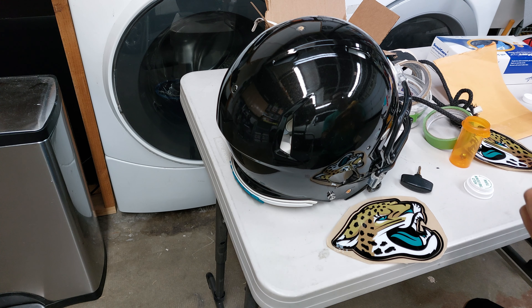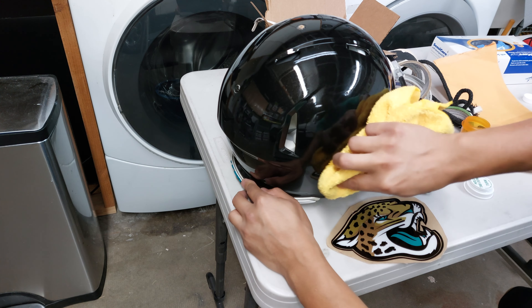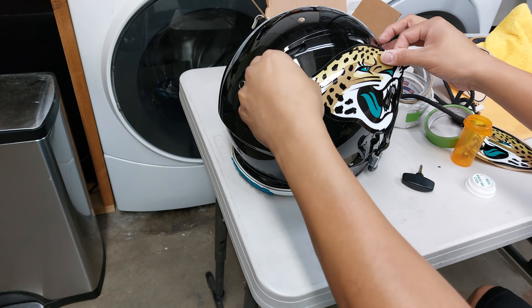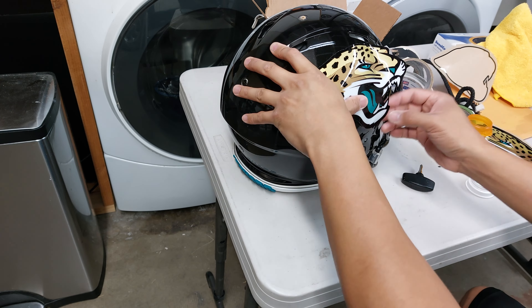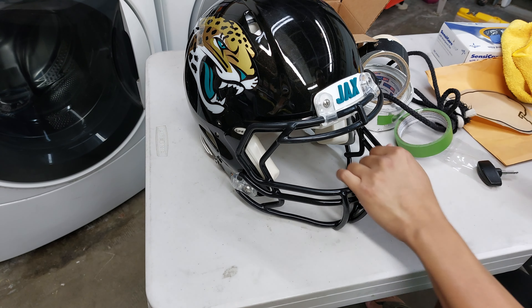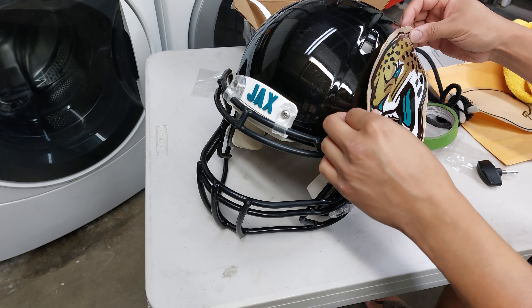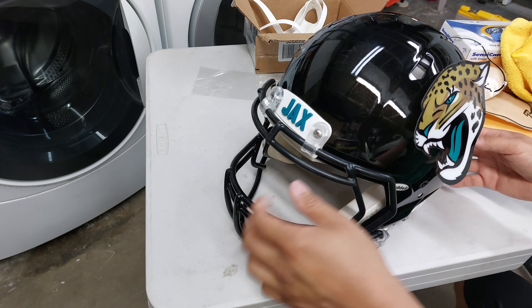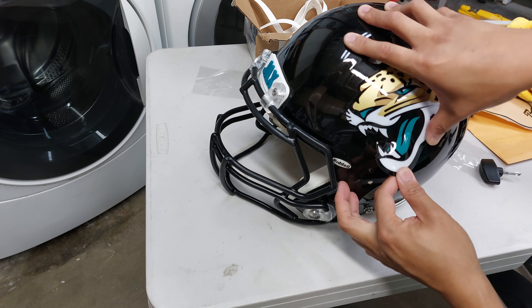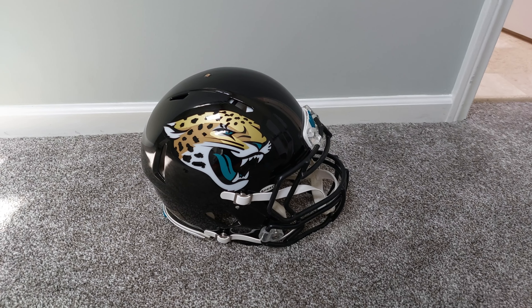Got some alcohol to clean the surface. Alright.